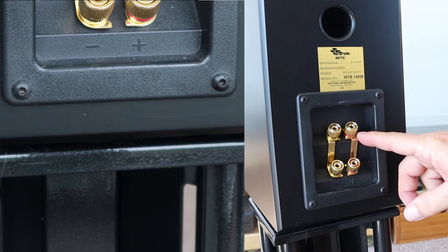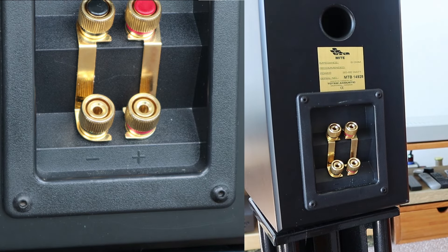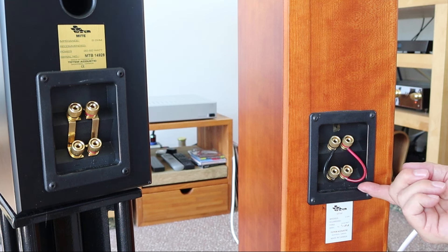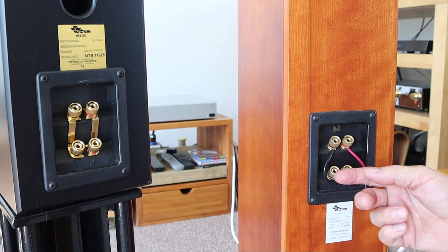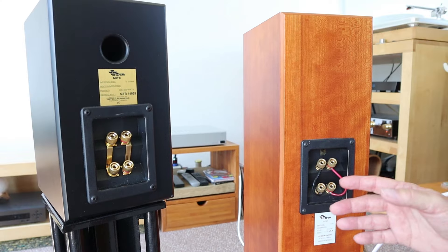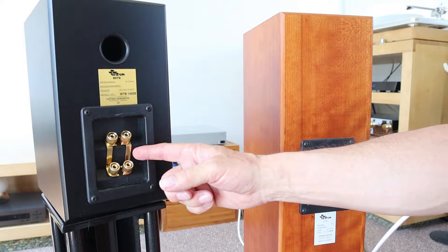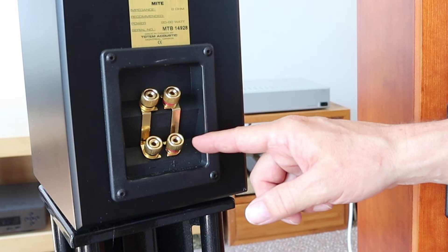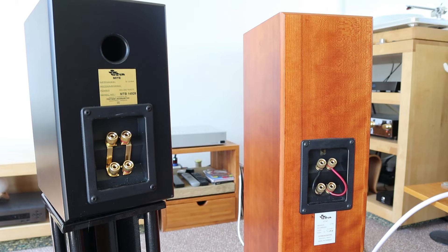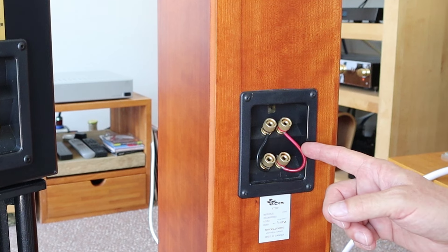These bridges — these jumpers — are the ones that came with the Totem loudspeakers. These also had them originally, but the owner has made a separate set of jumpers for himself, and that is what he used on this loudspeaker. In general, the quality of those original jumpers is probably not very good, so it is a good idea to do this. But there are a few things I want to say about how to do this.